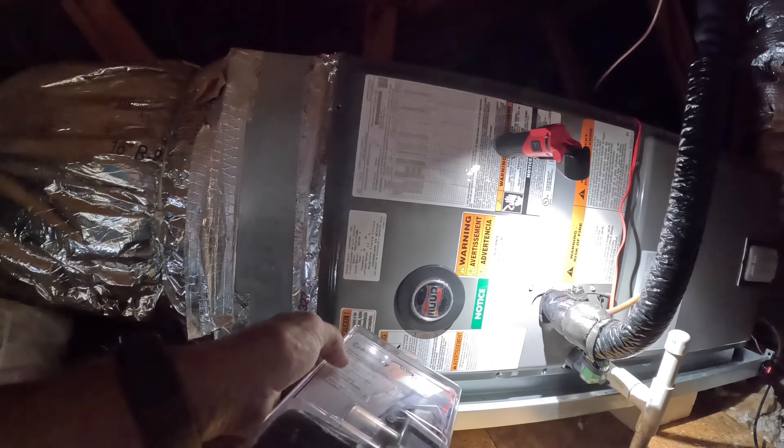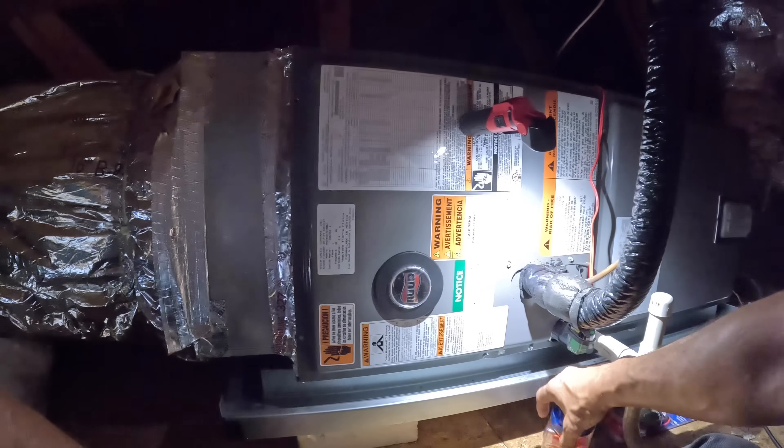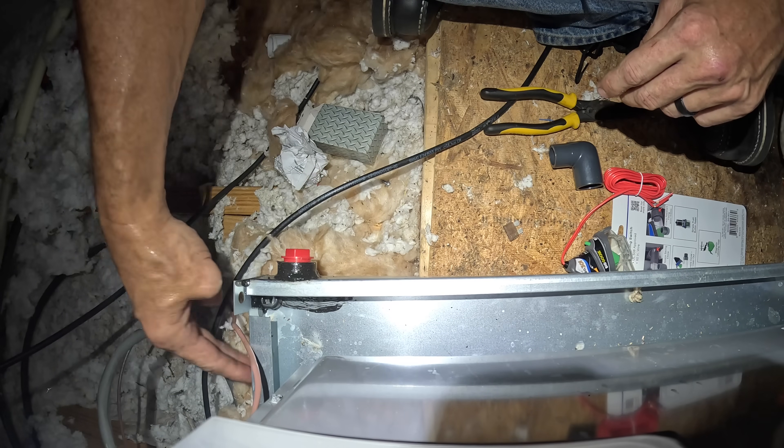We're going to use the BG-301 Plus — it's the same thing that I have here. We're going to put it over there on the emergency drain pan. That's a nice sharp edge.